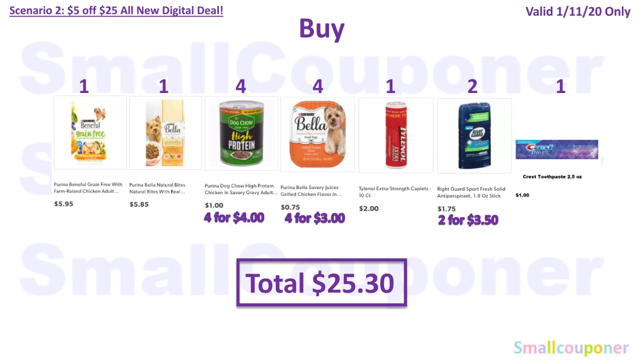Scenario 2 — this is a pet deal. You'll buy one Purina Beneful for $5.95, one Purina Bella for $5.85, four Purina Dog Chow high-protein 13-ounce cans at $1 each ($4 total), four Purina Bella trays at $0.75 each ($3 total), one Tylenol 10-count, two Right Guard at $1.75 each ($3.50 total), and one Crest Toothpaste 2.5-ounce for $1. Total comes to $25.30.